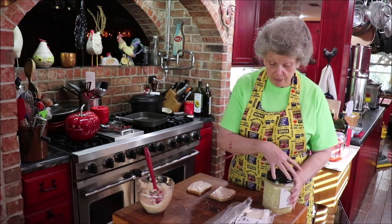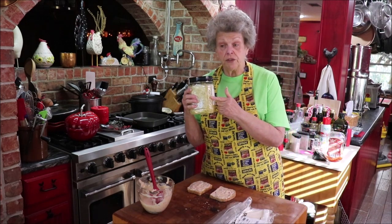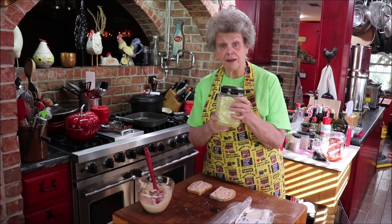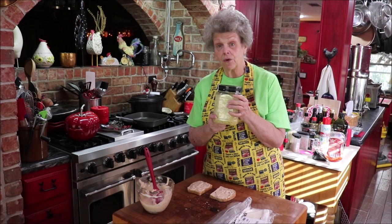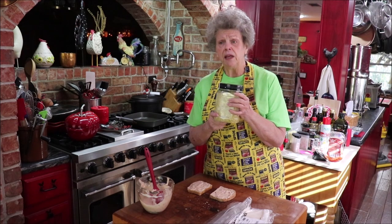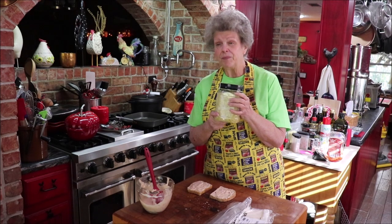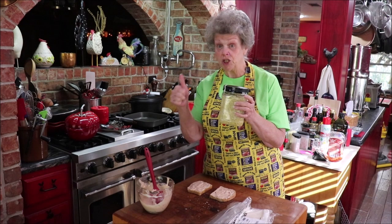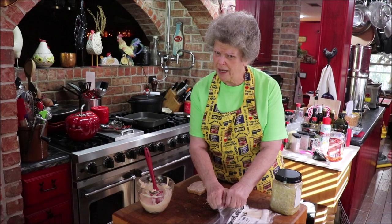I'm going to squeeze out some of this sauerkraut. I like this organic sauerkraut you get in the cold section at Costco because the probiotics are rich and good in it. If you get the sauerkraut that's been canned and had heat applied, it destroys some or all of your probiotics. If you have the refrigerated kind that's never been heated, it is good for you.